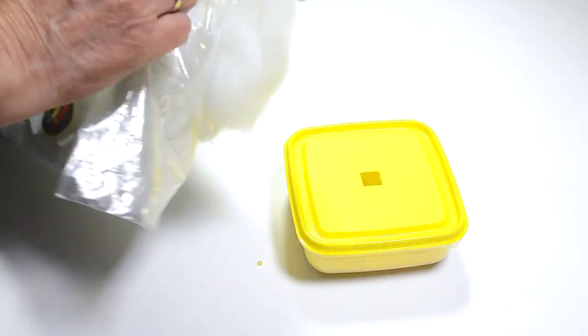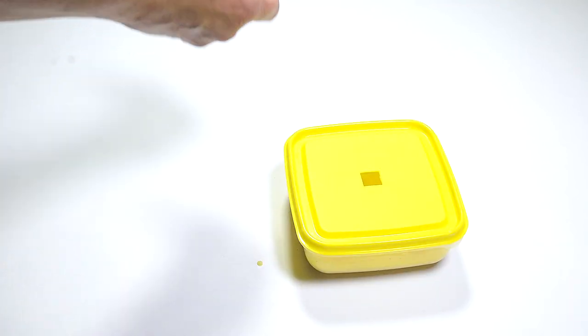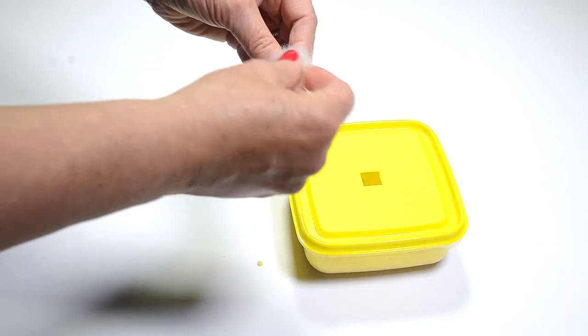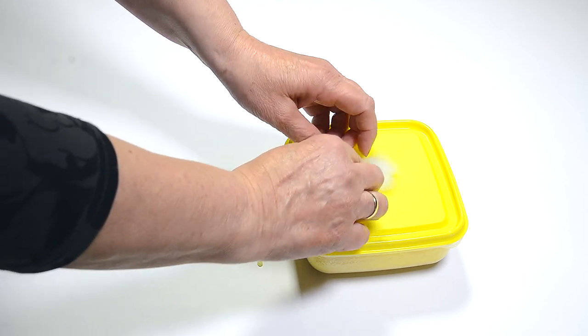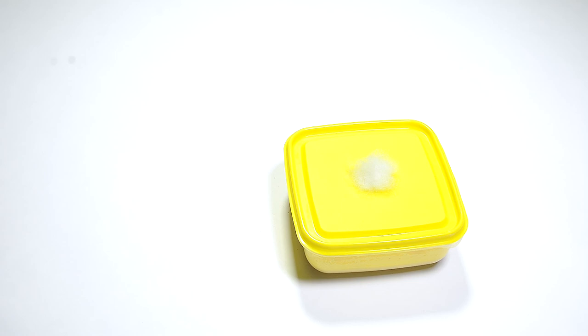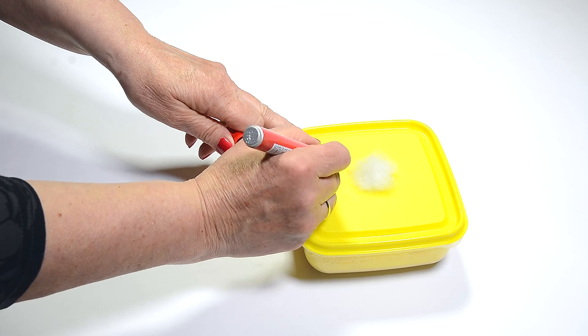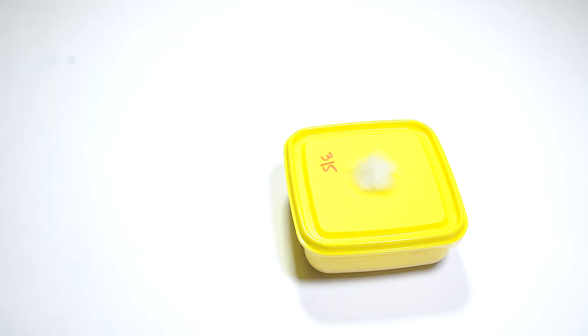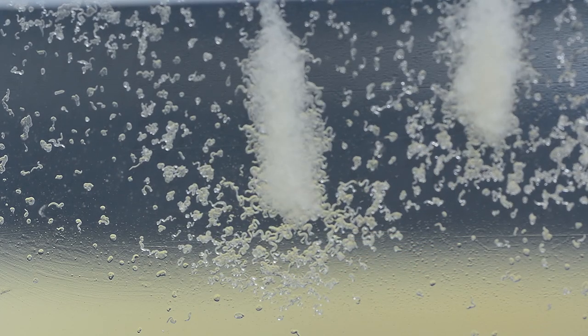I made a hole in this lid and I close it with some filter wool, just to make sure no bugs fly in there and spoil the culture. Remember to put a date on your culture so you know when it's time to renew. In a day or two, your culture will be teeming with worms.